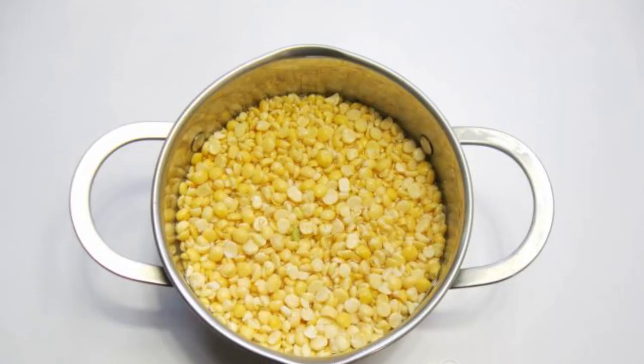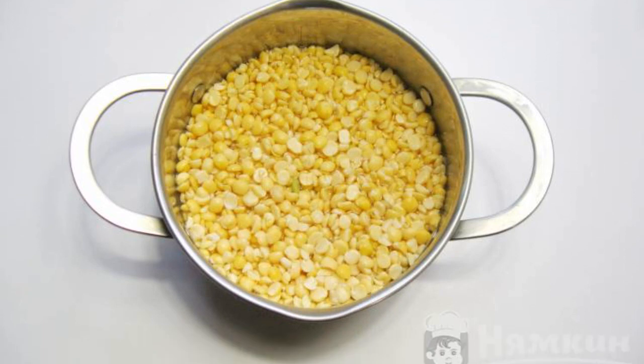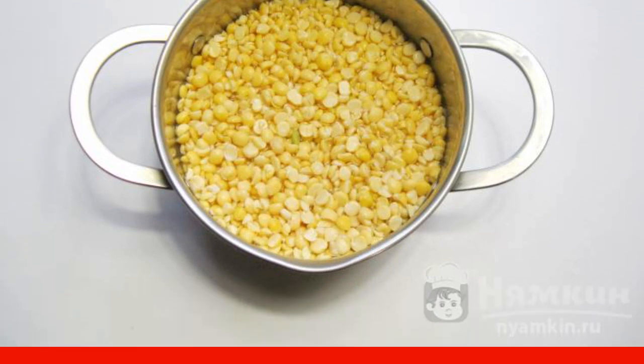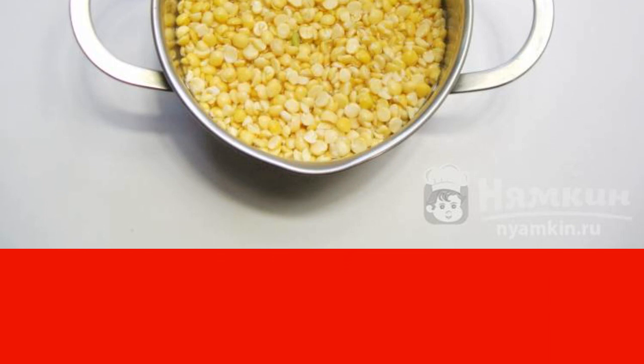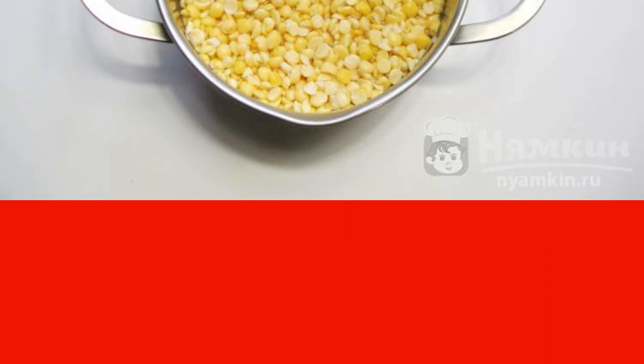Rinse the dry peas thoroughly, put them in a saucepan, and fill with clean, cold water. Let stand for at least 4 to 5 hours. I always put it on overnight so that the peas swell well and cook faster afterwards.